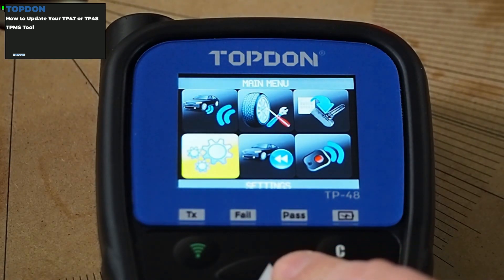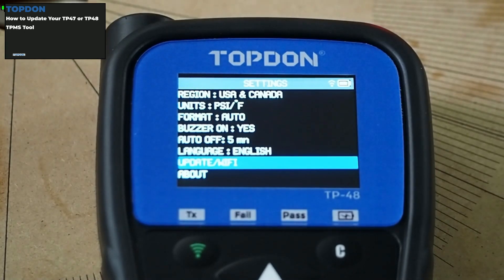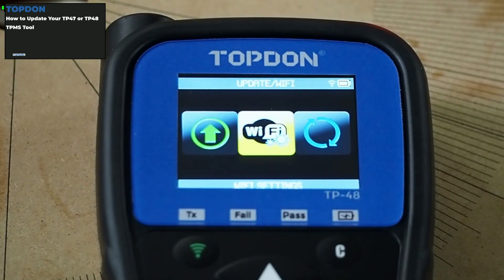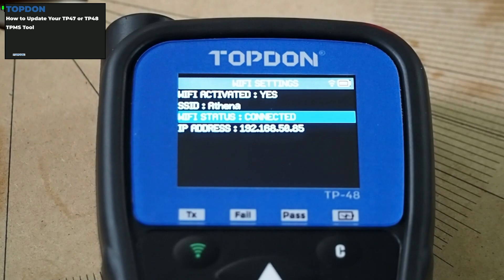We're going to go to the settings menu here and hit OK. Going down, the first thing you'll have to do is set up your Wi-Fi. I've already set up the Wi-Fi on this tool, but basically you go into the Wi-Fi setting here. Wi-Fi is activated — you turn this on to Yes. Then you select whichever Wi-Fi network you want to connect to. It will ask you to enter the password. Once you enter the password, it will take a little bit of time to connect, and then Wi-Fi status connected will be shown.